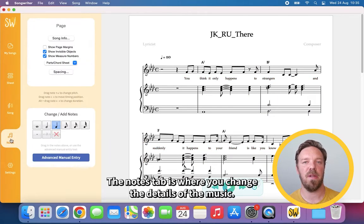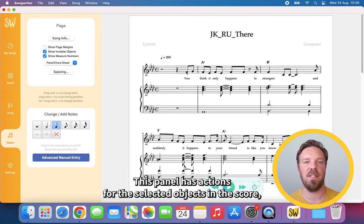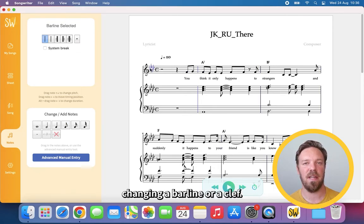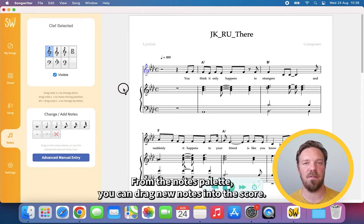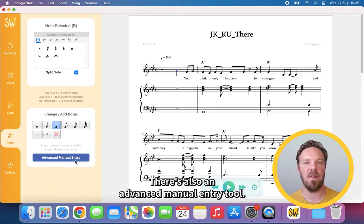The Notes tab is where you change the details of the music. This panel has actions for the selected objects in the score, like adding ornaments, splitting notes, or changing a bar line or clef. From the notes palette you can drag new notes into the score. There is also an advanced manual entry tool.